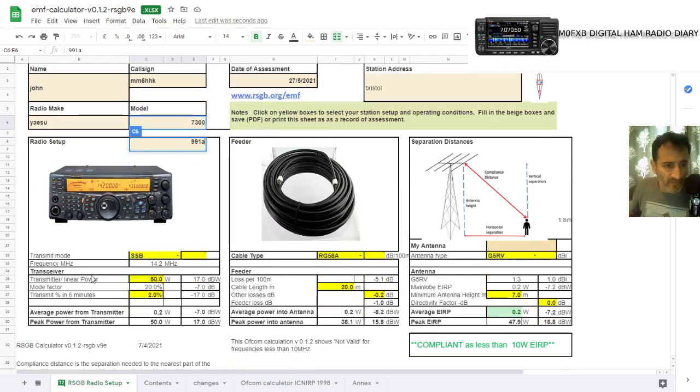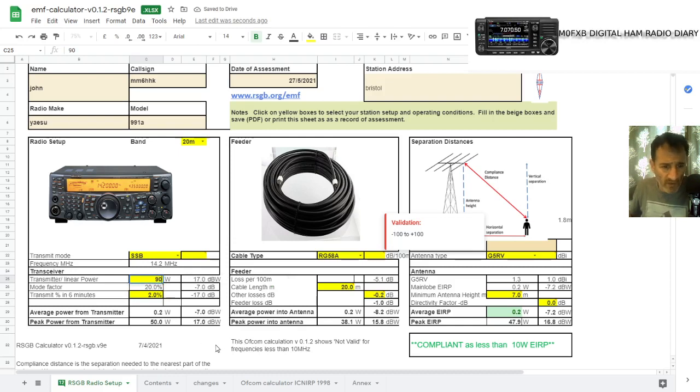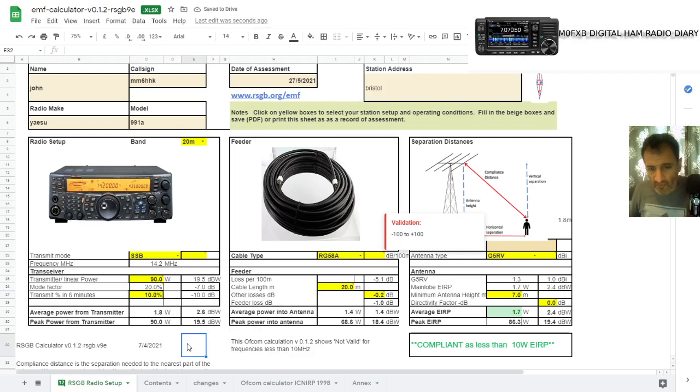Now, these photographs are for examples. Let's say we're in SSB mode and we're going to give out 90 watts. Most of us don't transmit a lot — you could put about 40% in there, but let's put in 10%. I want 10% because that does affect things; it reduces how much overall you're going to give out.